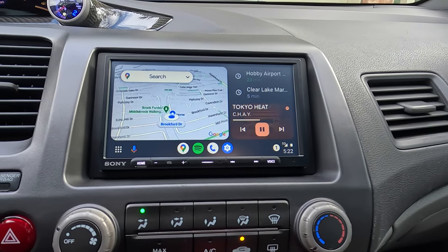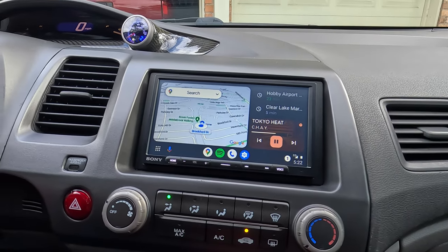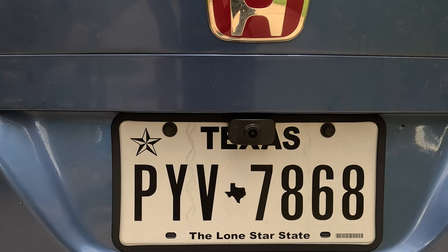This head unit has a clean and simple touchscreen display. It also includes wireless Apple CarPlay and Android Auto. We will also be installing a new rearview camera to work alongside the Sony head unit. Make sure to check out the description section below as I'll have links to every single item that we install in this video, and if you have any questions feel free to leave a comment. But in the meantime let's go ahead and move forward with the install.